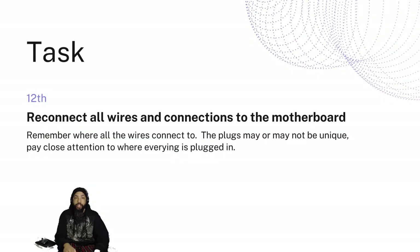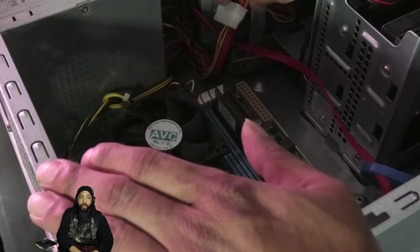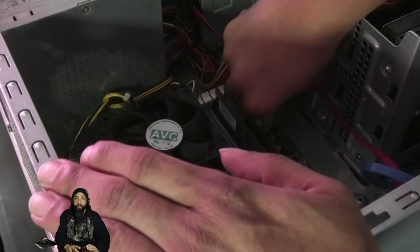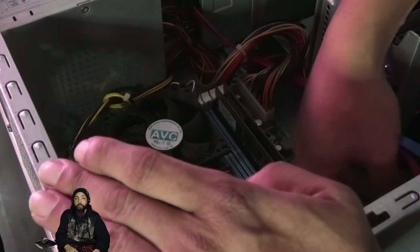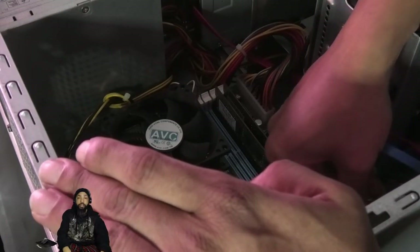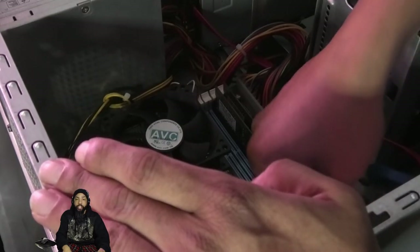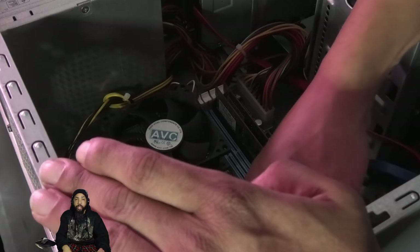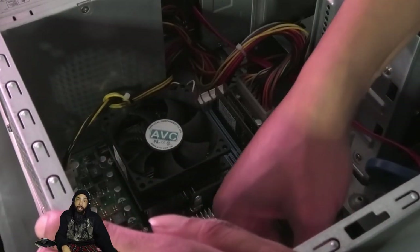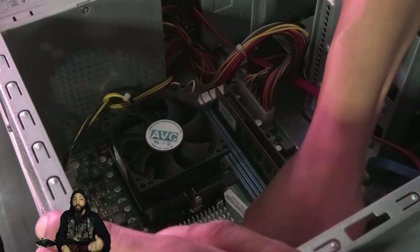Now that I'm satisfied all screws are in, we're going to reconnect all wires and connections to the motherboard. All the wires connected with plugs are pretty much self-explanatory — the shape and position should help you out. Because I didn't change too much about the case, most of it remains the same. This just takes a minute to get everything reconnected. Once you get everything reconnected, we're going to check it over, make sure we're not missing a cable or two, make sure everything's in the right place, and then fire it up.